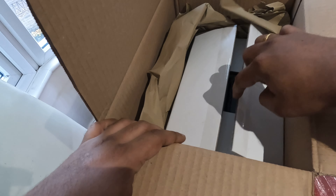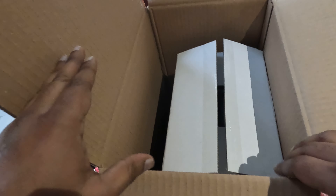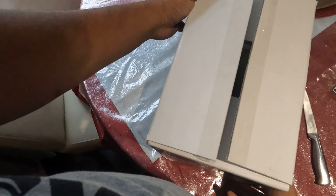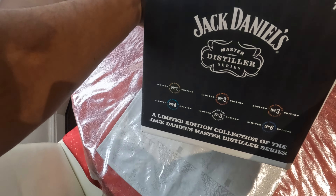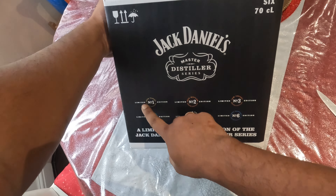The box is actually opened — no problem, let's see what comes inside. Setting this box aside, so this box was already open. Not sure from which department, but from the outside you can see it is the Jack Daniels 70 CL six bottles limited edition.